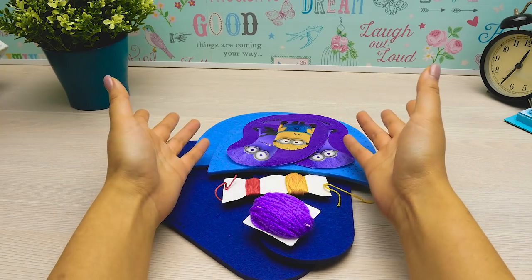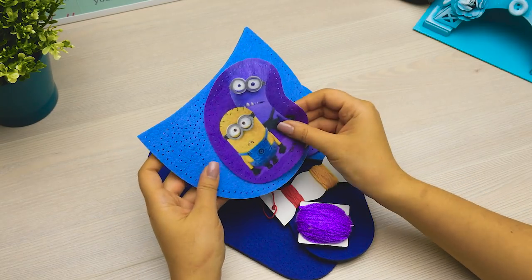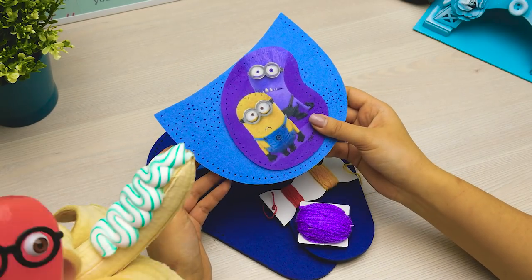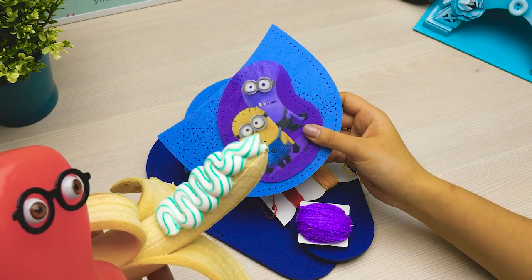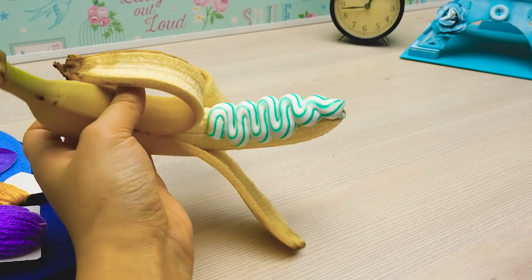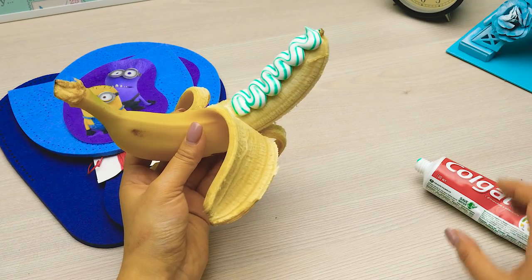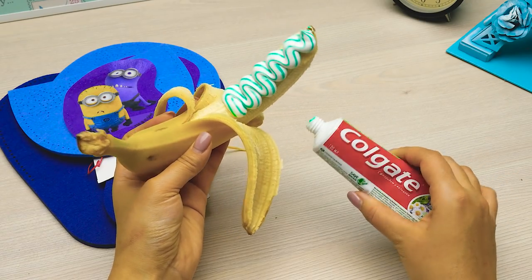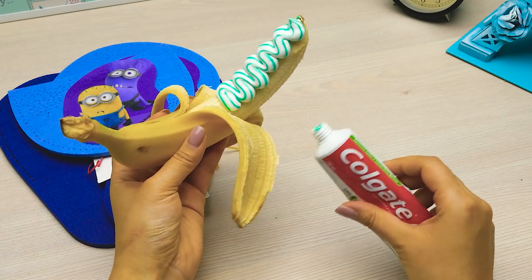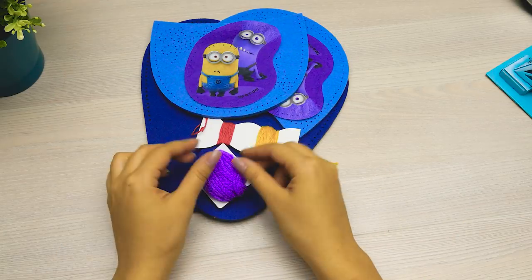Looks like Sam has finally calmed down and now I can start! I need to sew this part to this one. But first — would you like to try a banana with cream? Oh, thanks, Sam! That's so sweet of you! Hmm... It's toothpaste! Banana! It has no control! Passing toothpaste for cream is very naughty! Alright, I'll continue.